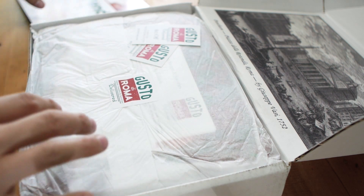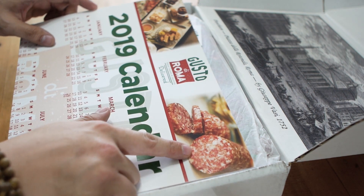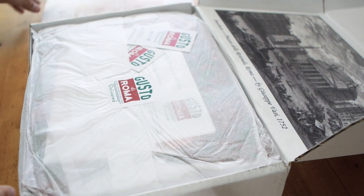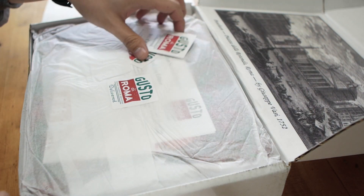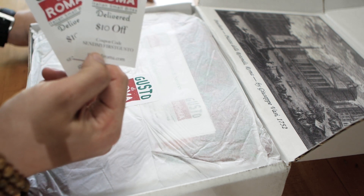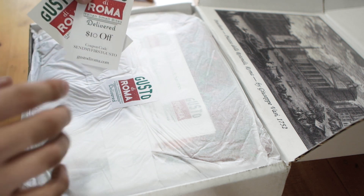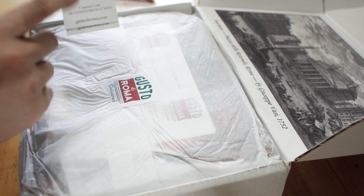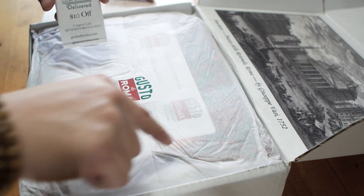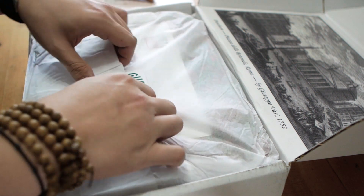It comes with this very cool calendar — that salami or whatever it is looks amazing. There's also a $10 off discount code, so I will type that down below for you guys.